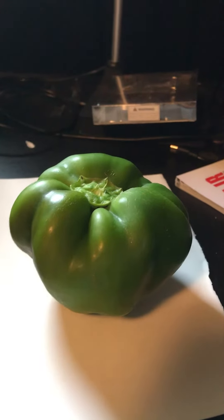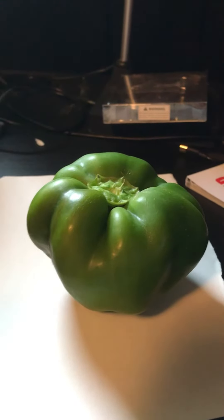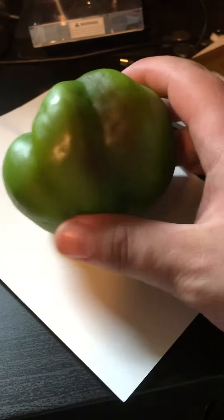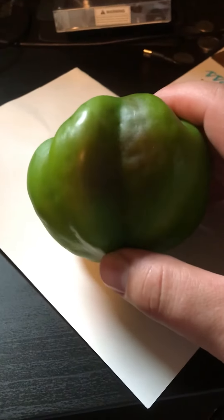And this is my first pepper. It's green. It looks good. I think that's just a red spot that is coming — it's hard to see in the light.